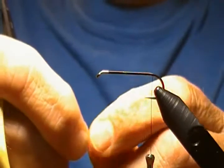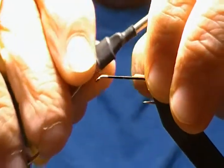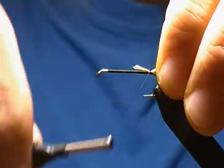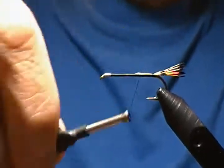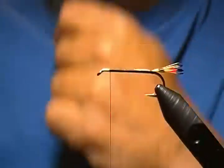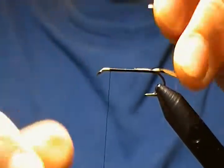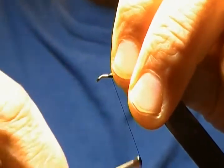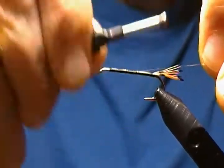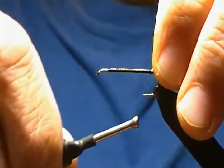About a hook gap is the length I usually go by, so measure it up, switch hands, tie it on top with a pinch loop, pull straight up. Wrap forward and bind all the excess down, then bring the thread back to where we started. For the rib on this fly, I'm using small copper wire — tie it in right on top and wrap back all the way to in front of the tail with good snug wraps.